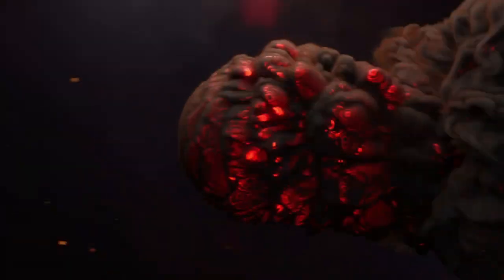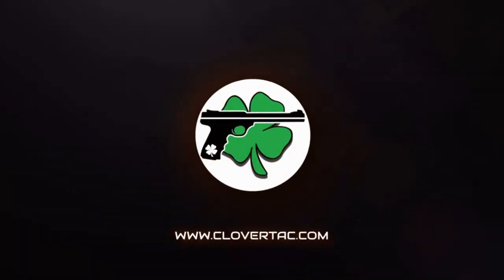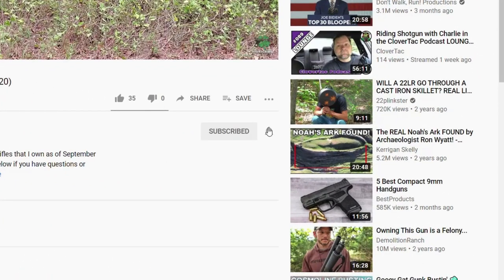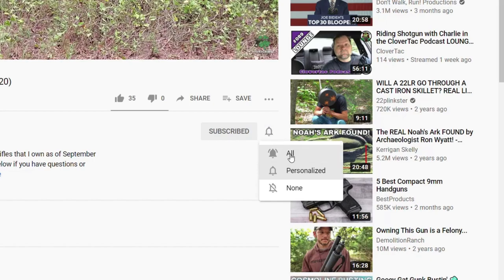What's up crew, it's Chris with Clover Attack and welcome back to the channel. If you're new here, on Clover Attack we talk about all things firearms-related, so if you're into that sort of thing, jump down and smash that subscribe button below. While you're down there, if you want to stay up to date on all the new content, go ahead and click that notification bell as well.